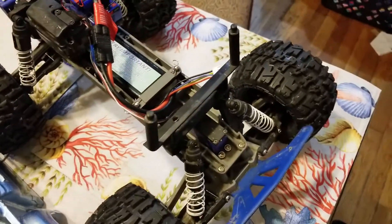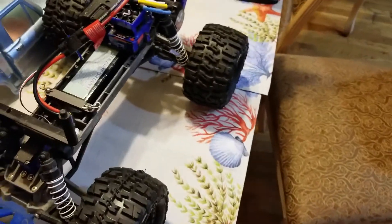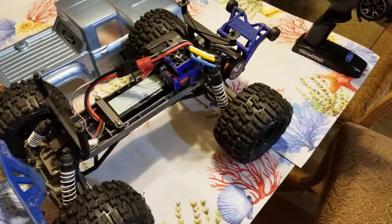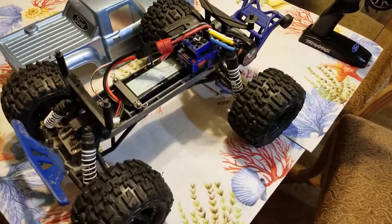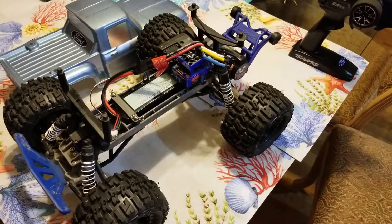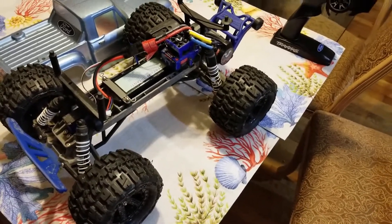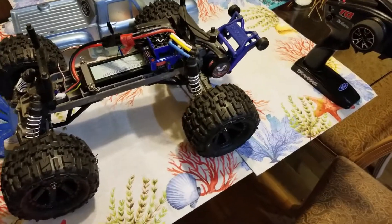There's one thing I want to say about this Traxxas model — in my eyes this is the best all-around RC truck. I just love the simplicity of it. When I drove my Ford Explorer I used to have one of these and just left it in there, and anytime I was out and about I'd yank it out and drive it around. It's not too big, it only uses one battery — just a great all-around truck.